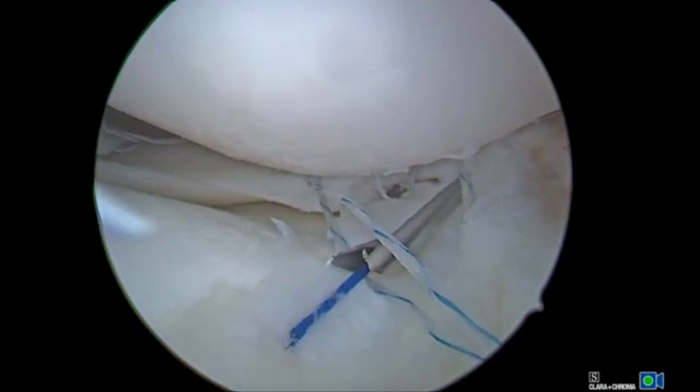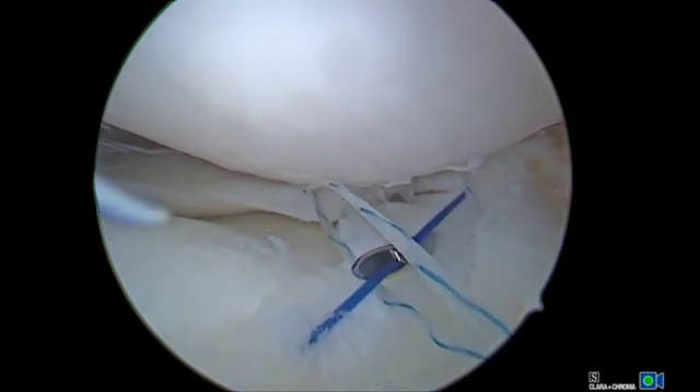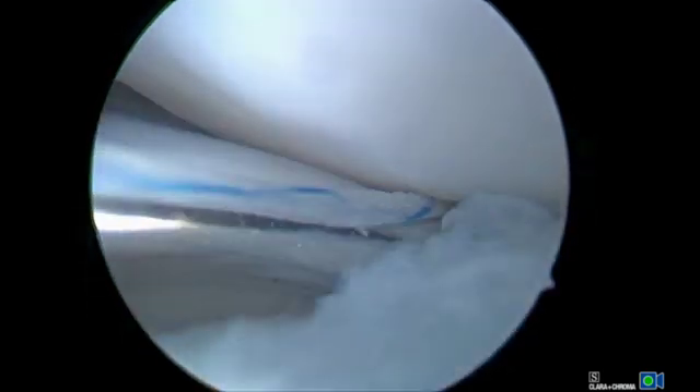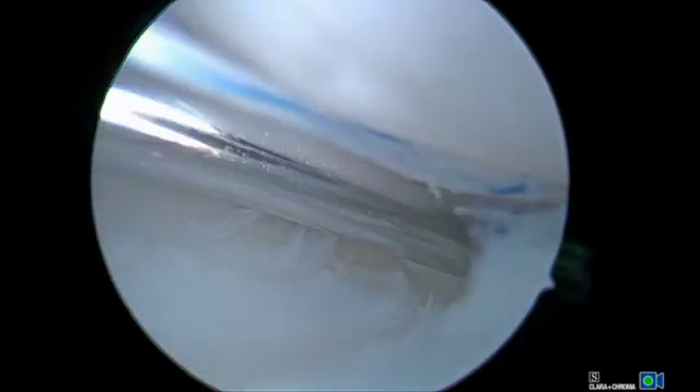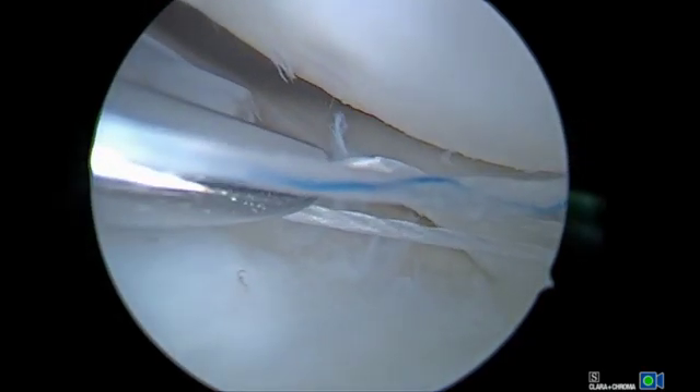Utilizing an outside-in technique and lateral incision through the IT band, one vertical mattress suture is placed in the anterior limb using the meniscus mender from Smith & Nephew, while the traction suture continues to hold reduction. An additional vertical mattress suture is placed in the anterior limb, as well as two vertical mattress sutures in the posterior limb, using outside-in technique with zone-specific aimers from Smith & Nephew.